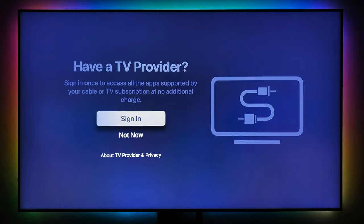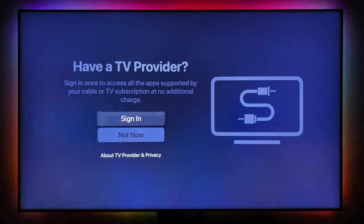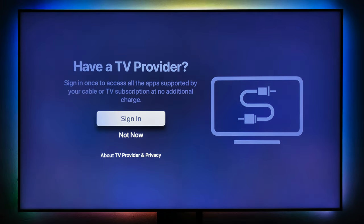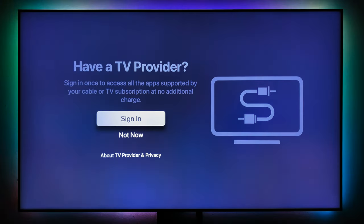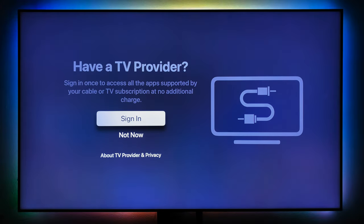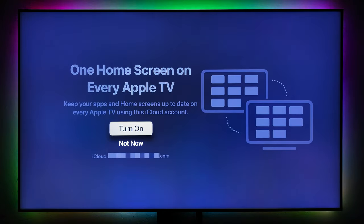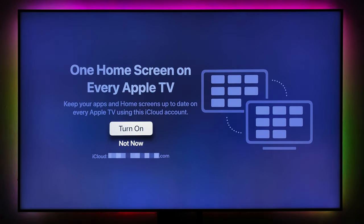If you have a TV provider — for example DStv — you can go ahead and use that because DStv allows you to stream via the web. They provide you with login details. I'll say not now. Next, you get the option for one home screen on every Apple TV to keep your apps up to date across all your Apple TVs using your iCloud account.